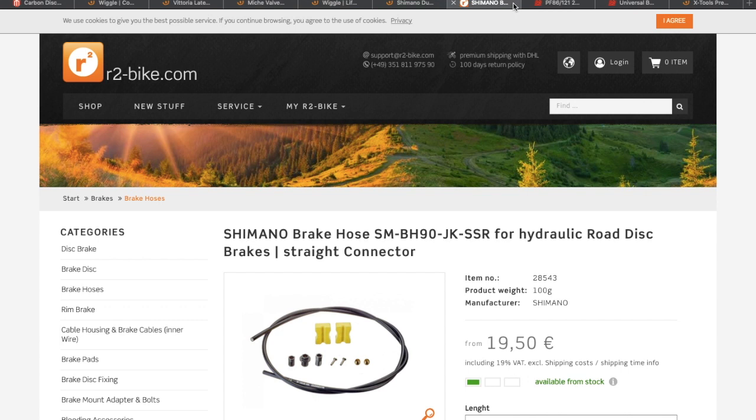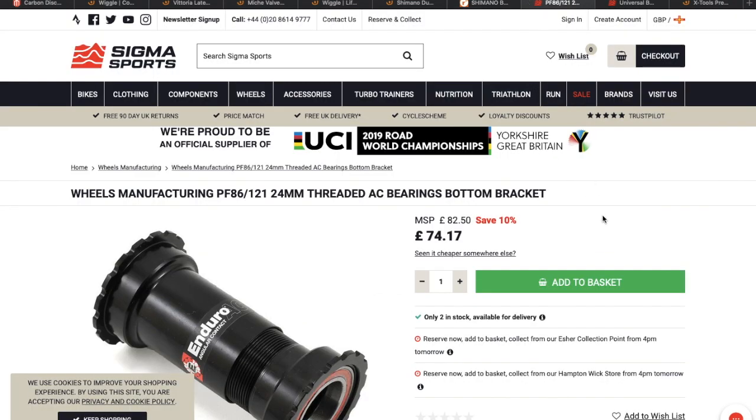Next I'm going to have to get some hydraulic brake hose. This is where I got my last lot for my R6, from r2bike.com in Germany — they usually come quite quickly, within a week. I'm going to need them because I just want some new ones.